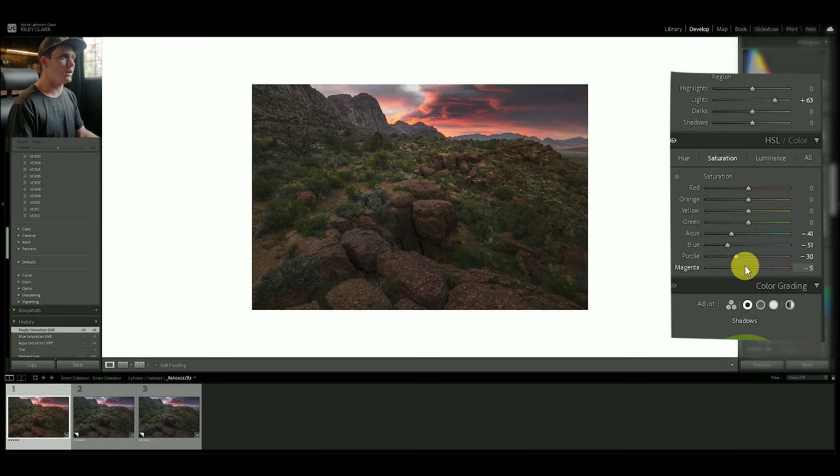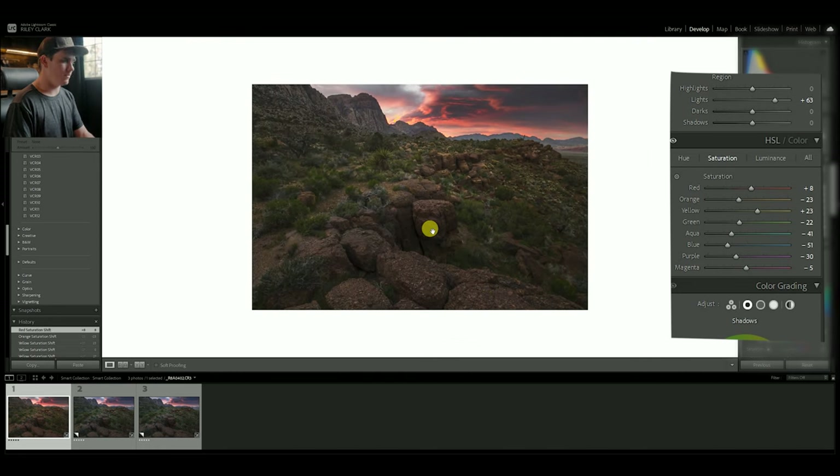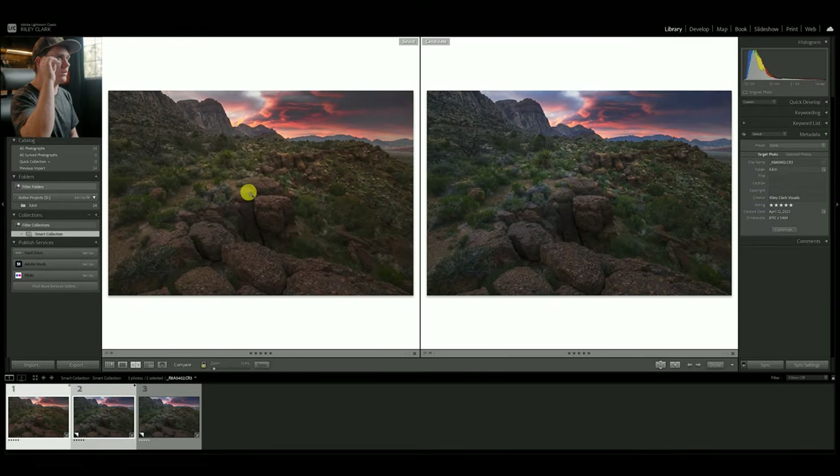Let's come into the HSL panel and pull out some of the saturation on some of our cooler tones. I'm going to pull a ton of the magenta out because it's going to hit those clouds. I might also boost the yellows up a little bit since it's touching all those green colors, and pull some of the orange out. We don't want to overdo the red because it's getting a little overboard up top. That's before and after — very subtle, but it is cleaning it up.